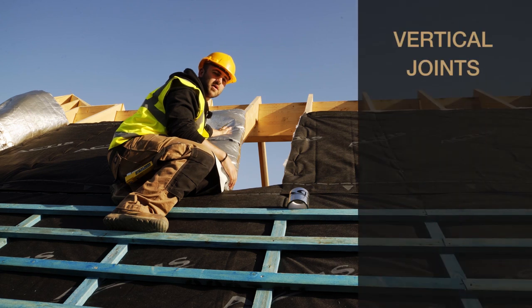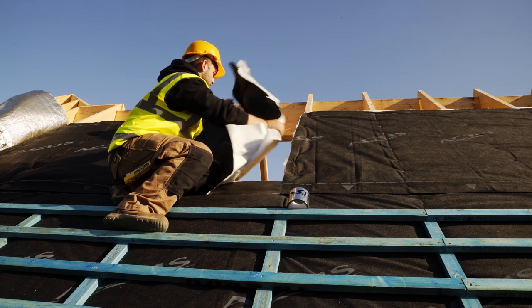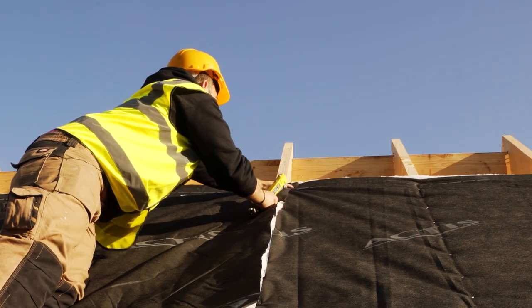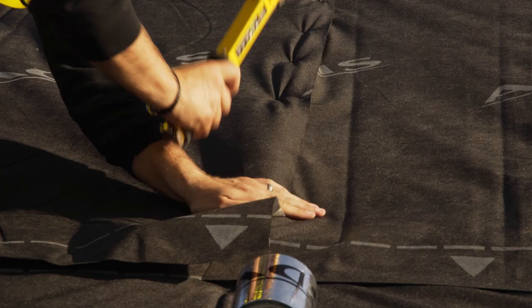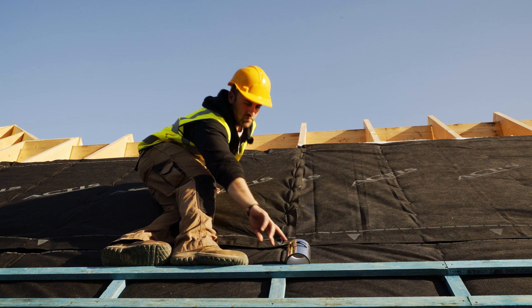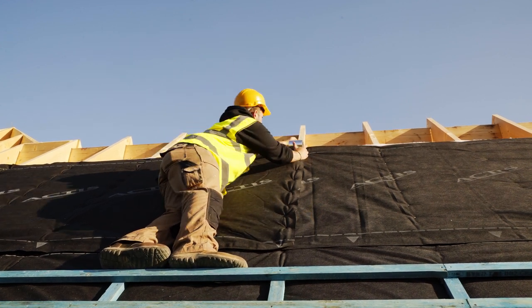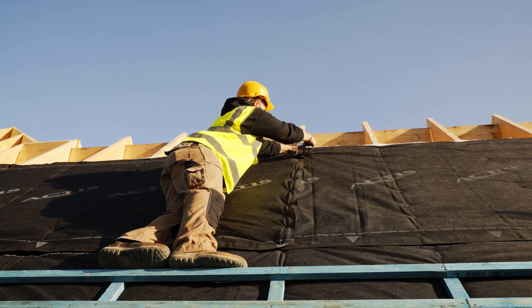Vertical joins should be overlapped by 100mm, stapled and sealed with the recommended Actis tape before counter-battening. Cut excess product along the surface.